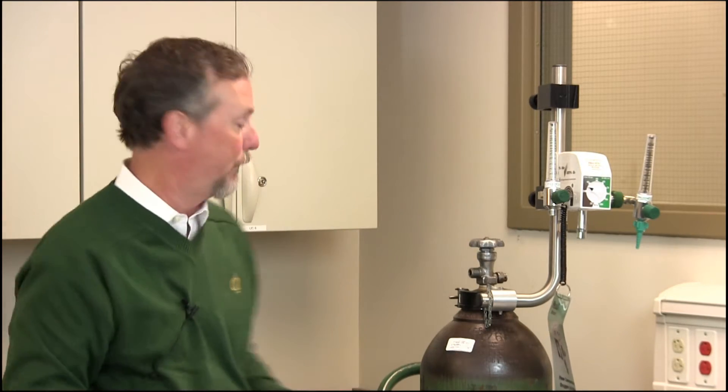A low flow blender is really good for dealing with patients non-invasively — masks, nasal cannulas, aerosol treatments, those types of things. So the low flow Heliox Blender is the choice for a lot of different applications. The high flow blender is used when you need much more than 54 liters of flow. But for most applications, the low flow blender is what Heliox is used with.